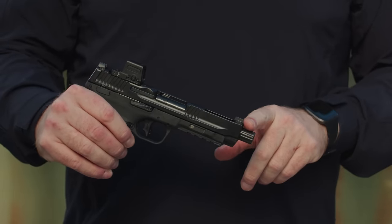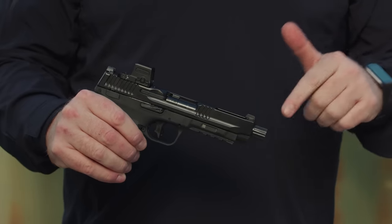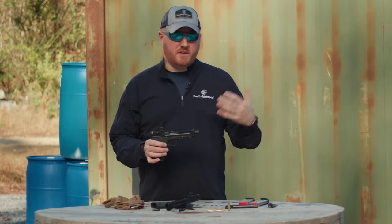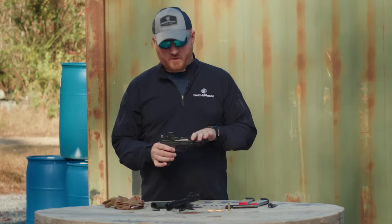Looking at the end of the muzzle, you may be asking — is this threaded? Yes, it is. We have a half-28 thread on here with a thread cap to keep your threads safe and intact. For those of you that want to mount a muzzle device or a suppressor, it is threaded for that.